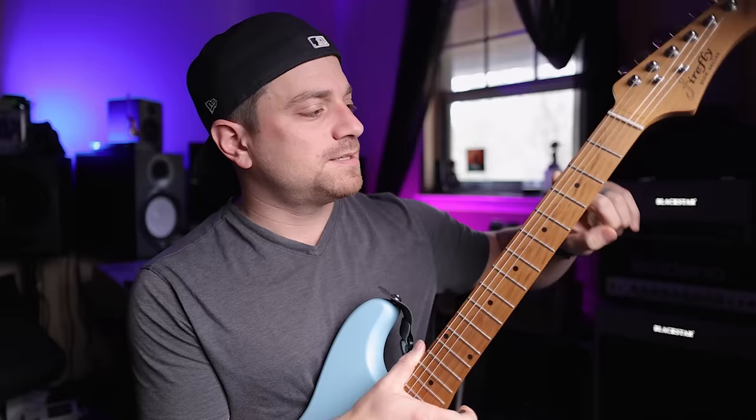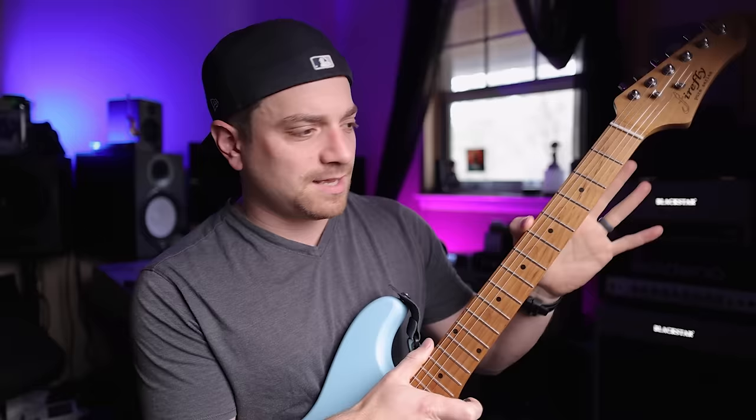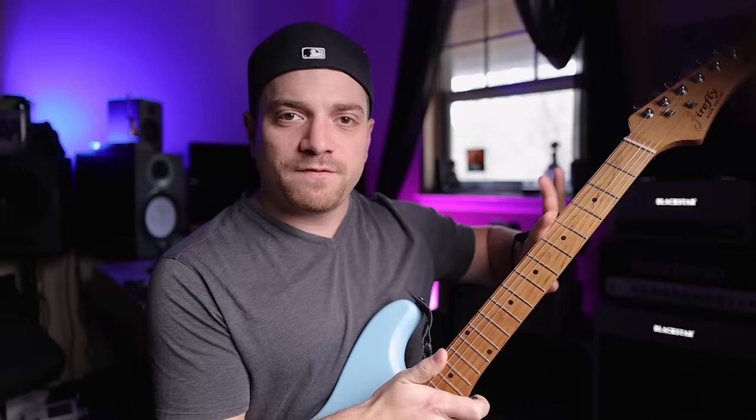The only thing to do now is to change the edges on this — this makes it feel cheap in my opinion, how sharp this edge is. So I'm going to take one of my files and roll over this fingerboard. I've seen a couple of different methods where they're even taking like a socket wrench — a socket — and they'll actually just compress the wood instead of actually filing it. So I want to do a little bit more research on that before I finish this thing up.